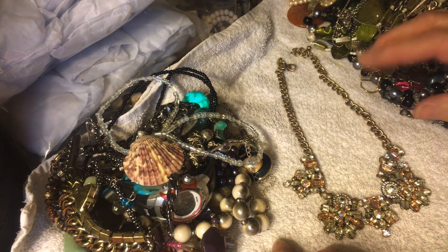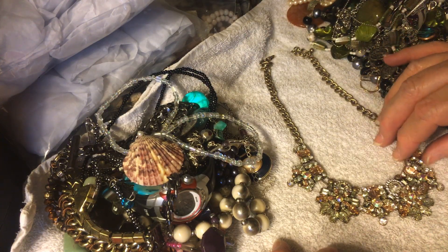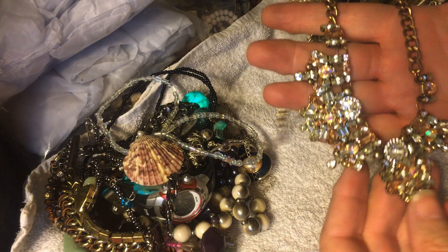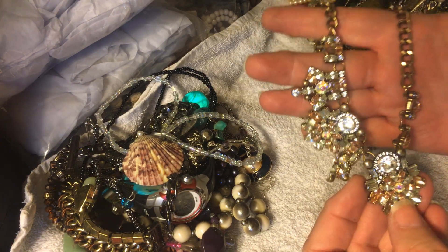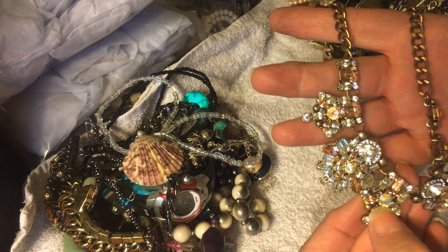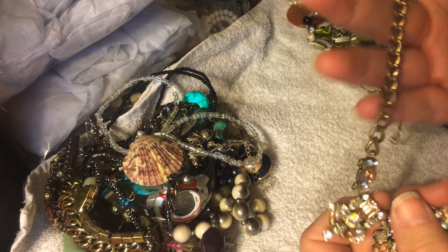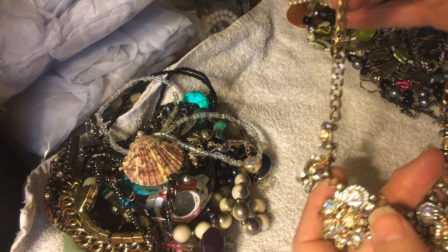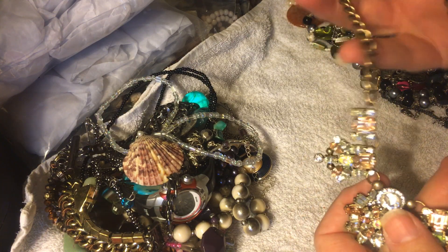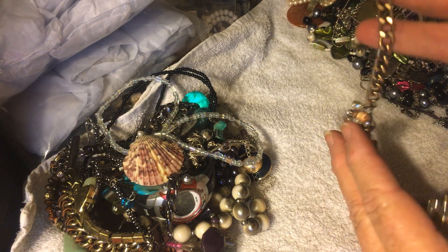This is stunning. The camera's not picking it up as well as I can see it but it's very, very brilliant and shiny — some clear rhinestones, some kind of pinky brown, some aurora borealis. Nice necklace right there in the middle. A few different colours going on there but they're lovely. Nice necklace for a night out on the town, dinner, or going to the club, or even just if you want to get dressed up and go for a walk in the park.